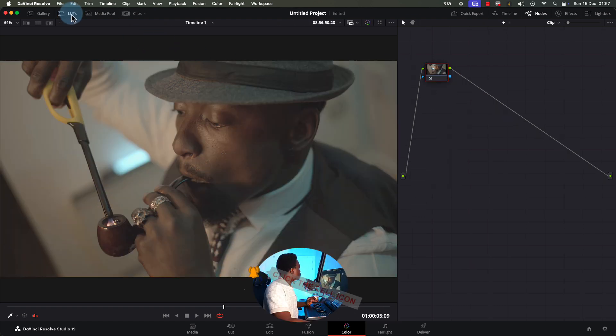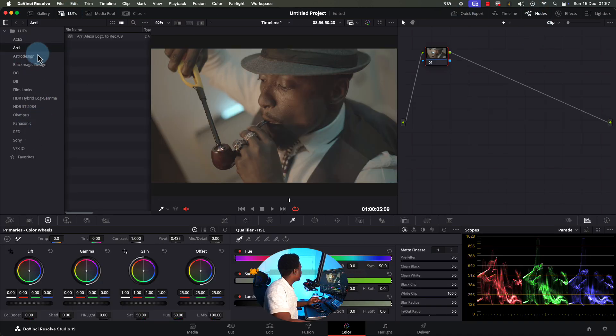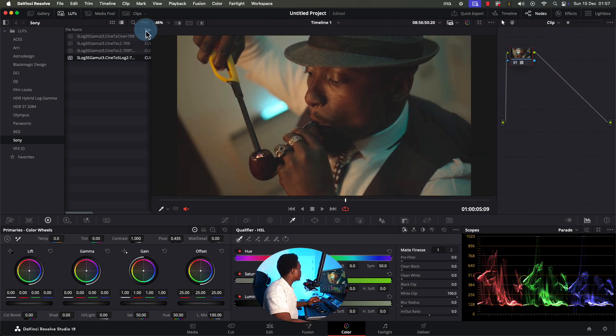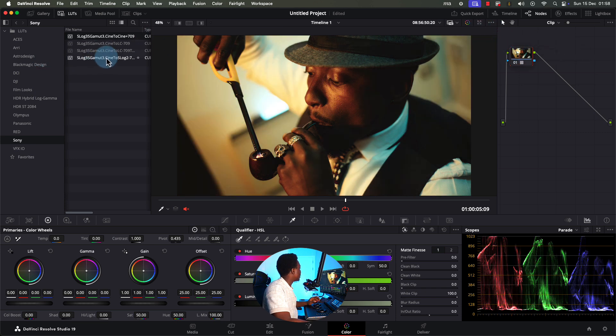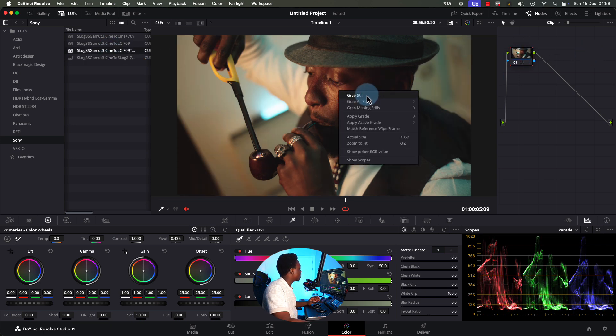The second way would be to come to your LUTs, look for a Sony LUT — I shot on S-Log 3 — and drag a LUT onto it. Instantly you can see the difference; this one is richer, this one is more contrasty. There are different layers of how contrasty it can be. I'll right-click and grab a still. There's nothing wrong with using a LUT to convert — you can actually go online to Sony, Blackmagic, or Canon and find the conversion LUTs for your camera.